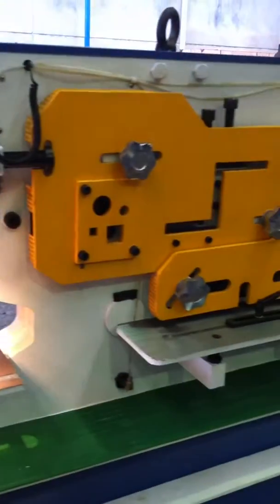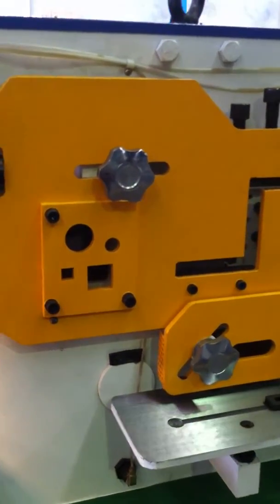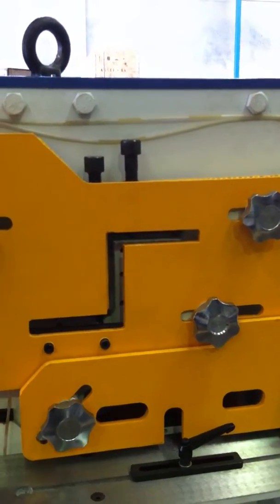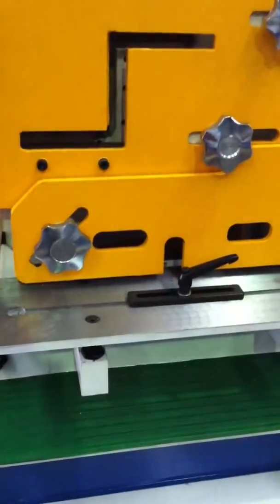Over on the main machine itself we've got steel die cast handles on the solid and square punching stations, the 127mm by 127mm by 12mm Z aperture angle cropping station, and also your flat plate shearing station.